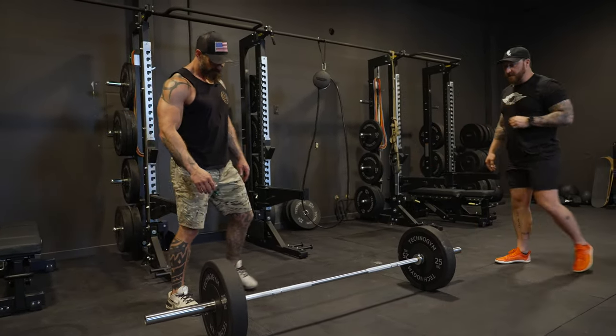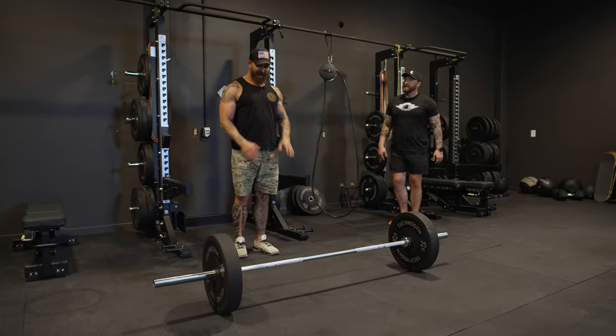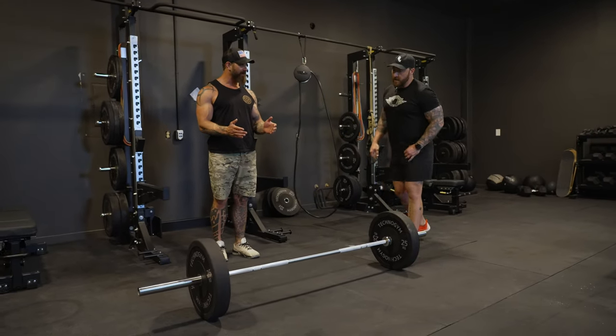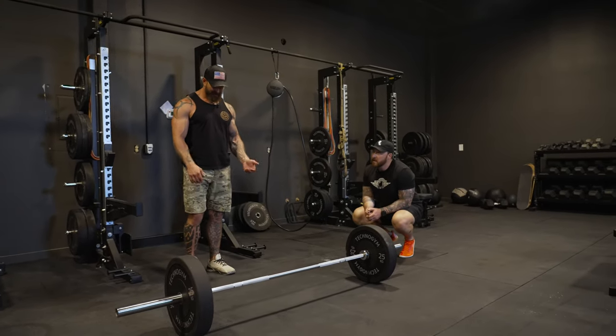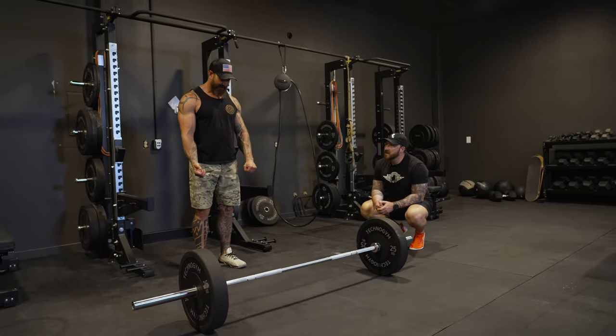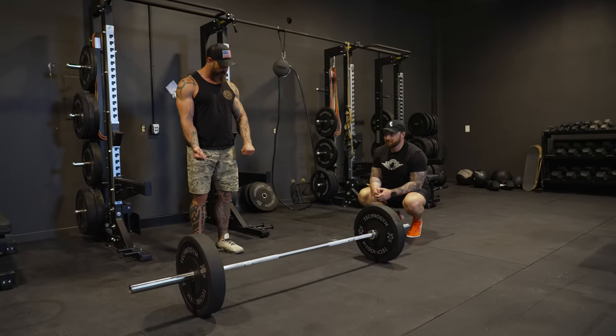Let's start with a traditional deadlift setup. When DJ sets up to the bar, what are some cues you're thinking about? I'm trying to think about where my hips feel the most natural — not too wide, not too narrow. And then really being comfortable in my hand position. For the longest time I did opposing grip.